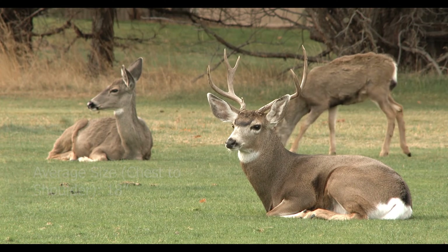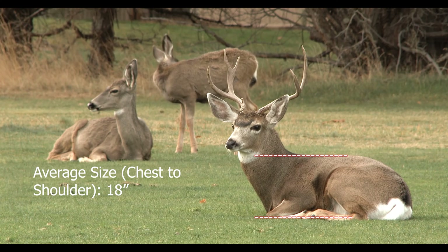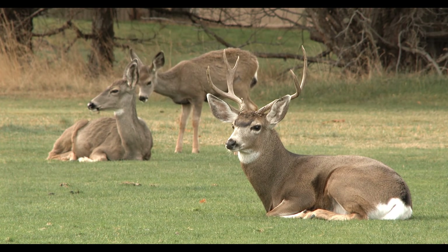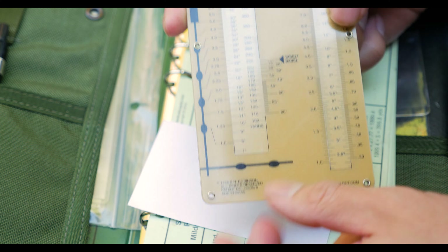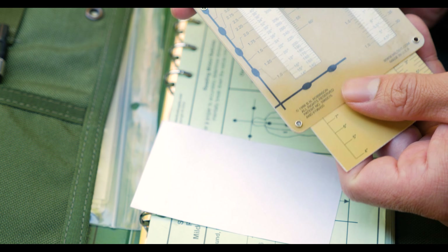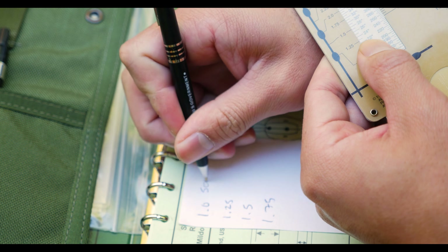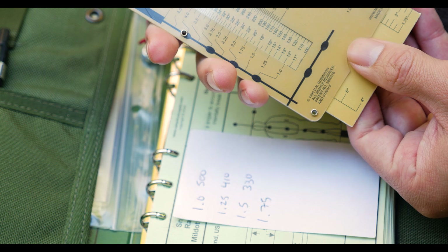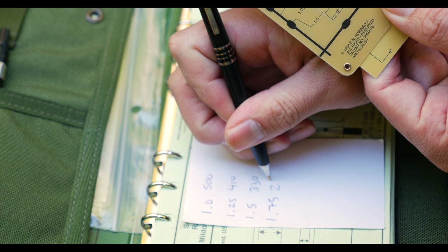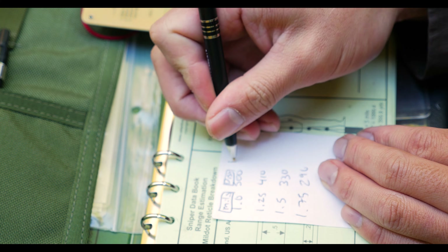Let's say we're getting ready for a big deer hunt. We know that on average, the size of a deer from the shoulders to its chest is approximately 18 inches. With this data, we can create a table to help us quickly range targets. We'll take the 18-inch target and create a table with different measurements. We'll start with 1 mil and increase by quarter-mil increments, writing down the corresponding distance based on the mil reading. From there, we can write the bullet drop and wind hold based on 5 miles per hour, so it's really easy to do mental math.